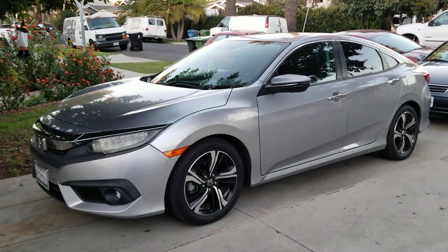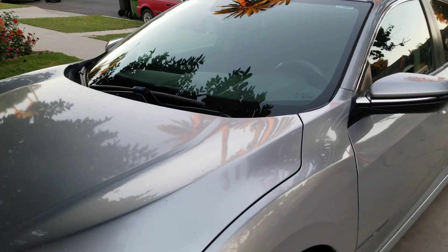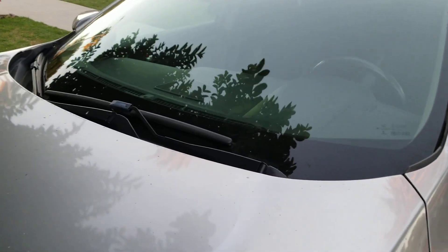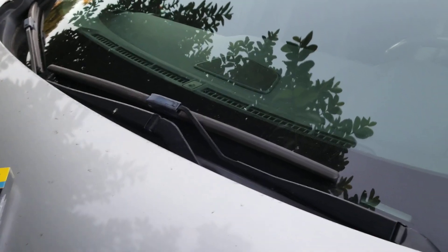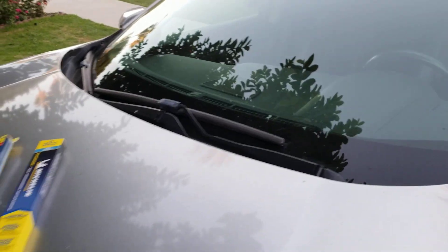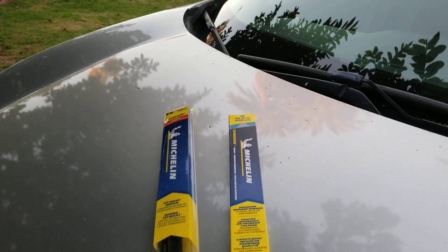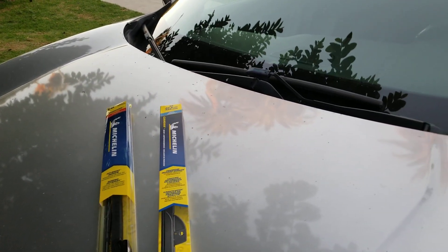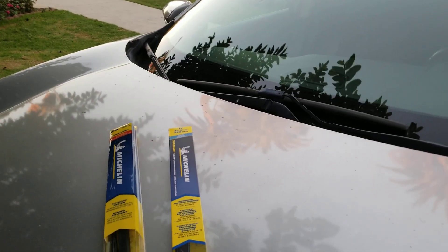With winter time coming, it's time to prepare for heavy rains. Here in California it really doesn't rain that much, but the wiper blades do need replacement. This particular vehicle is a 2016 Honda Civic, and there's no sponsorship for Michelin, but I am going to show you what's included in the box and what you'll need. Different applications have different needs.